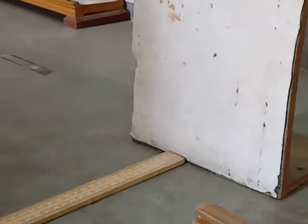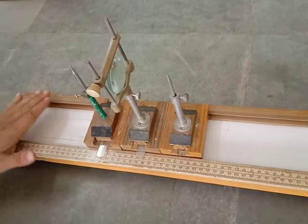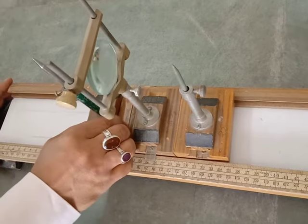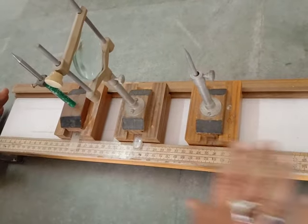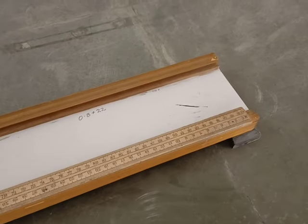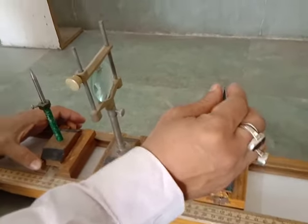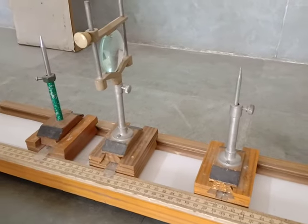Here is the main setup that we have for the first two experiments. As you can see there are two metallic pins. This whole setup is known as the optical bench. There is a meter rule from 0 up to 100 cm. There are two pins with pin stands — these are wooden pin stands. One pin will serve as the object pin and the other will serve as the image pin.